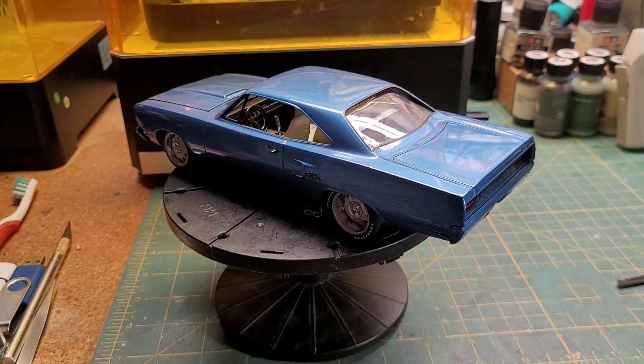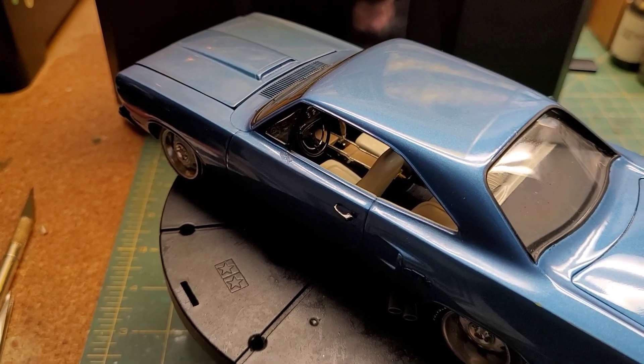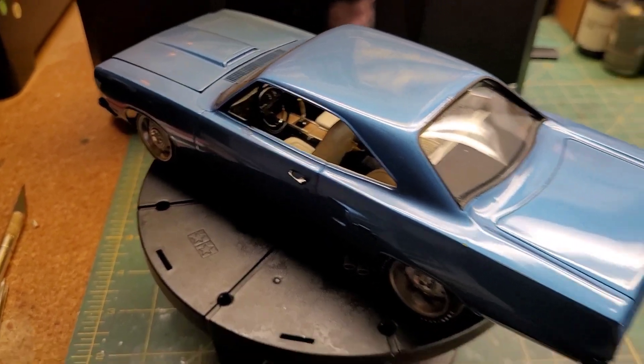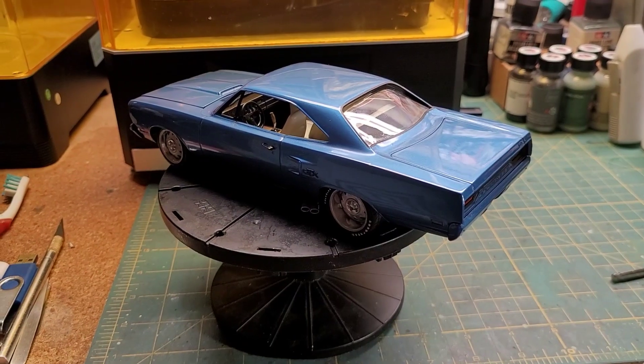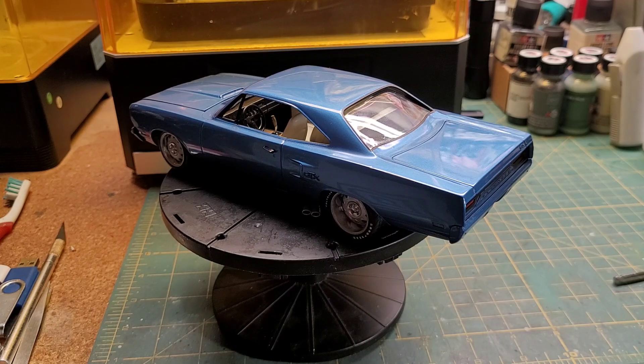I'll bring it up a little bit — apologies in advance for the shaky cam — but right there you can see that I replaced the shifter in the interior with a 3D printed iteration. While the shifter in the kit was entirely serviceable, I just liked the aesthetic of that pistol grip. So I made the change, and it looked like it fit in the car better. That's a matter of personal opinion, but since I was the guy building the car, that was my call. That's my hot take, and I'm sticking to it.